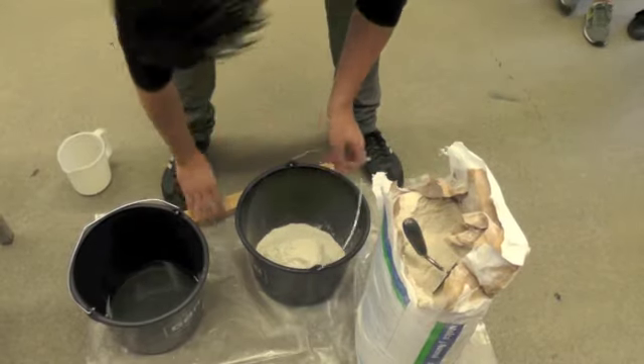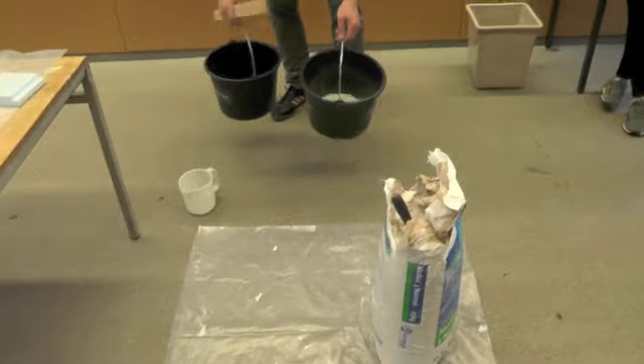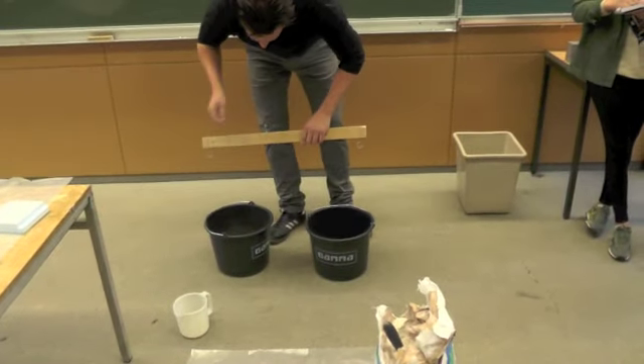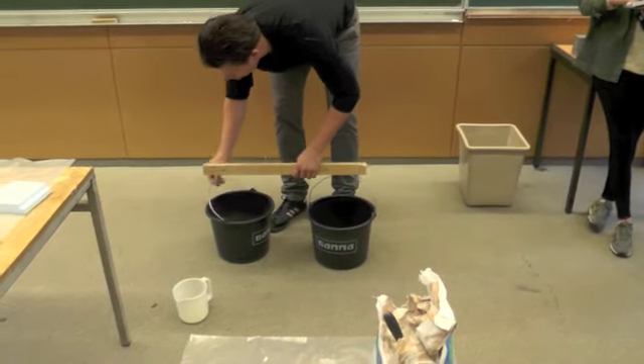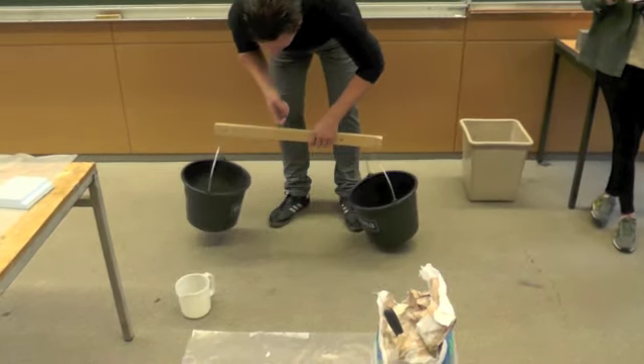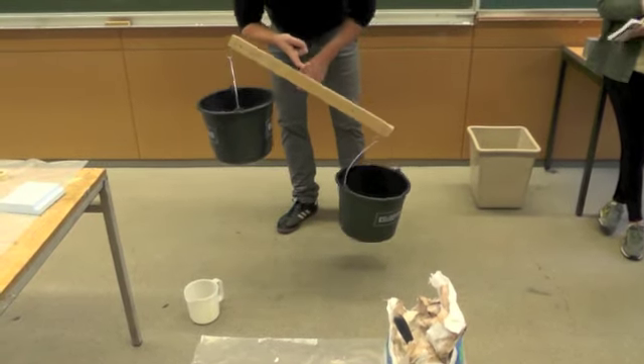Now we're going to check the weight. I write it on the stick so you will remember it — this is gips (Dutch for plaster) and the water. You can try and look, and you see it's too much water and too little plaster right now.